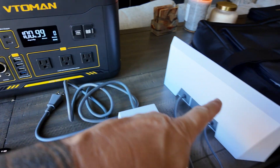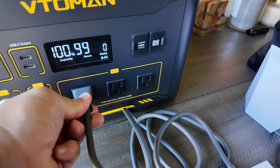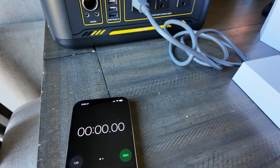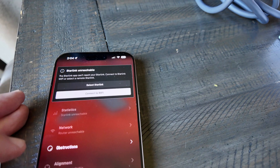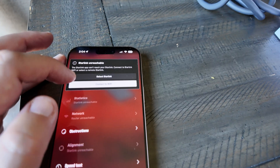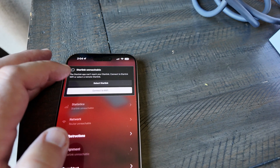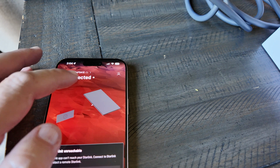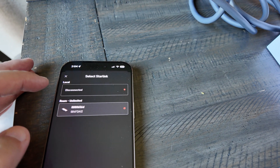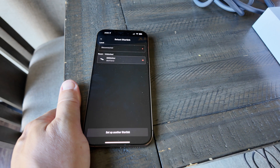I have my router, I have the power bank, everything's ready to go. Let's plug this in. I'm going to go back over here and wait for this to connect.